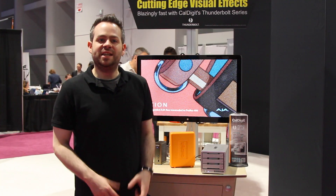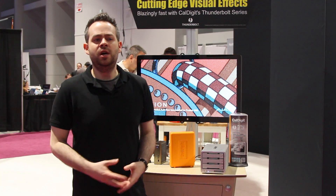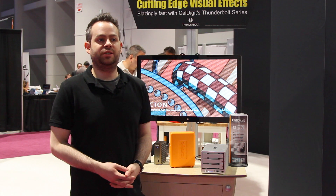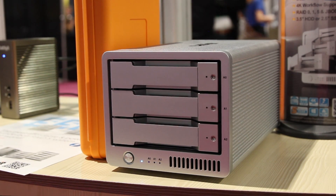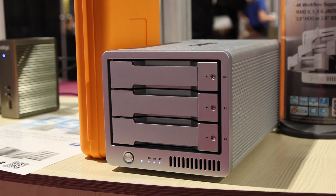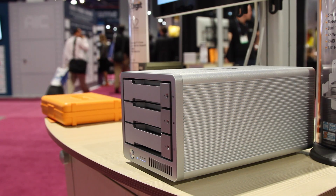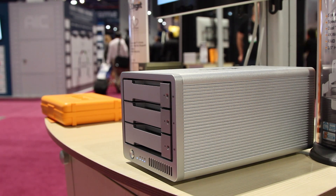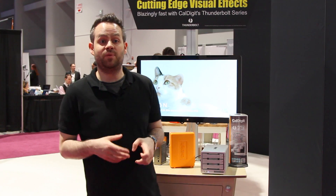The CalDigit T3 is a three-bay RAID 0, 1, 5, and JBOD device. When CalDigit decided to design this product, we were thinking about making a two-bay RAID, but we decided to add an extra bay because that extra bay gives us a bunch of extra options. It allows us to have higher storage capacity, faster performance, and it's allowed us to add RAID 5. RAID 5 in such a compact, small device is not available from any other company.